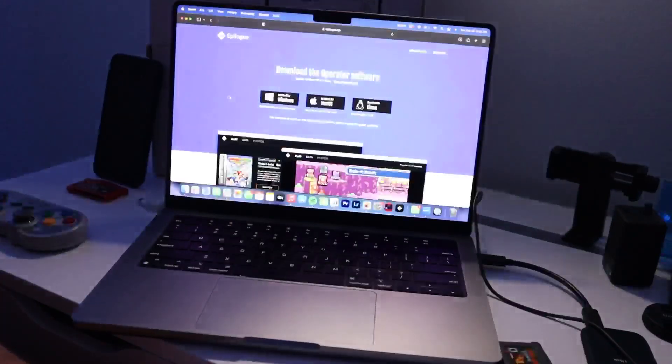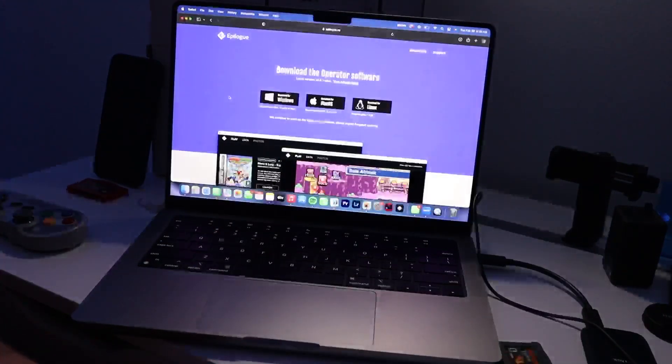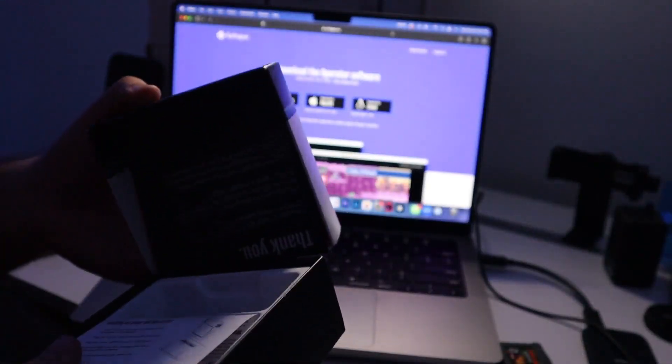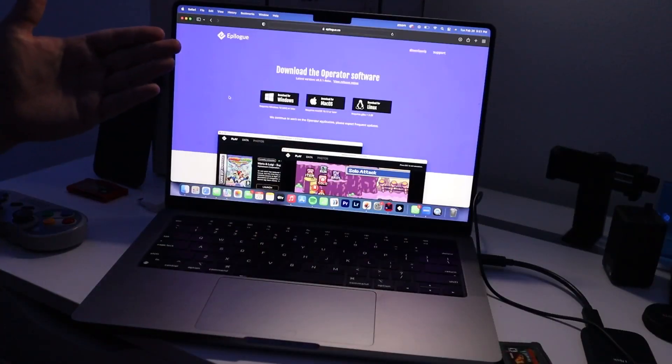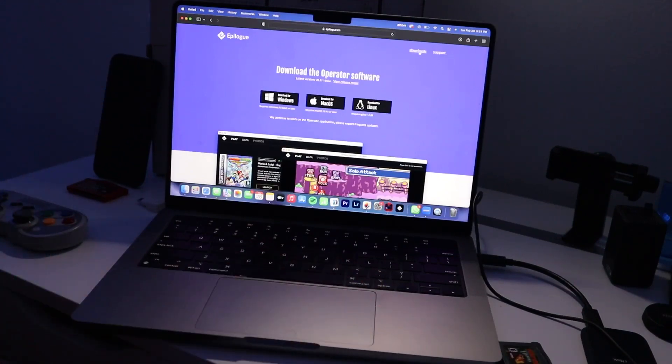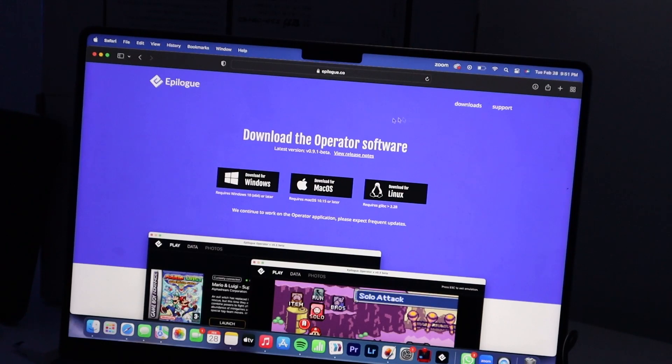When you first get your Game Boy Operator it comes in a box with a pamphlet that has a list of instructions and a link to a site. You go to that site, go to downloads, and you can pick Windows, Mac, or Linux. From there you download it, run the installer, and you're good to go.